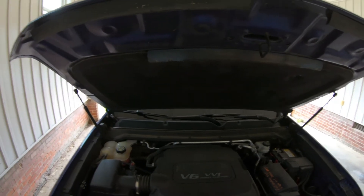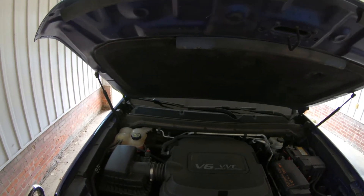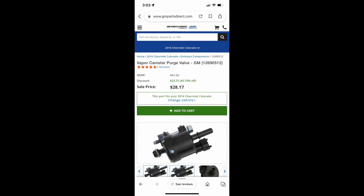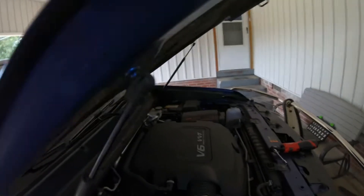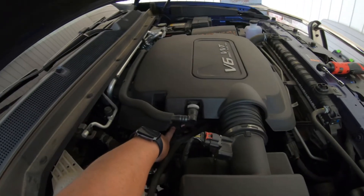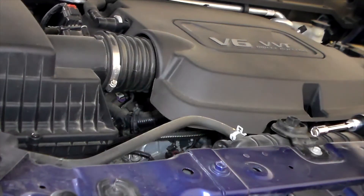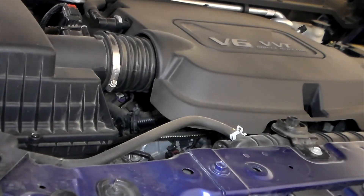In order to replace this, I have a new purge flow valve. Where it is — if you can see it — it's right here under this black cover. There's a wired connection and a vacuum line going to it, and a 10 millimeter screw holding it in. I have my part, GM part number 12690512.